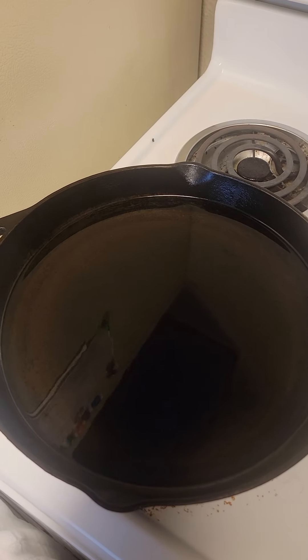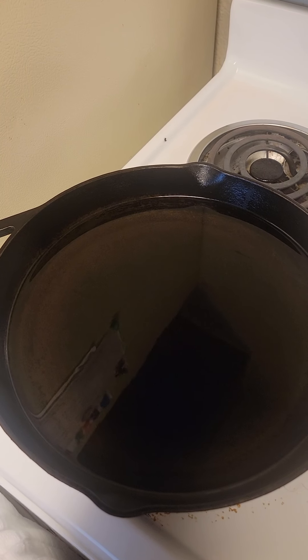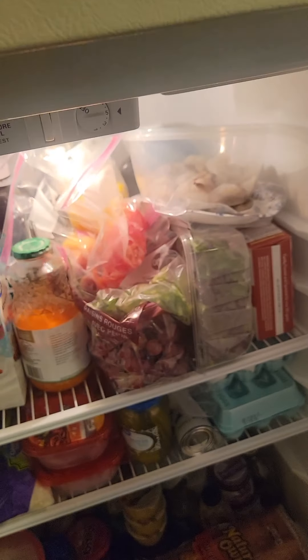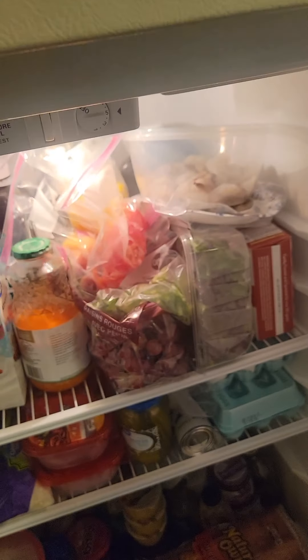Next, I need to get me some shrimp, obviously, out the fridge. Here I am in the fridge. Here are the shrimp, y'all.